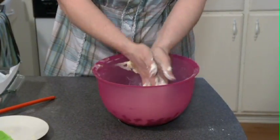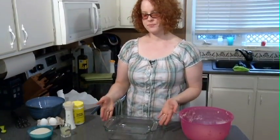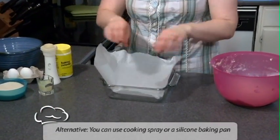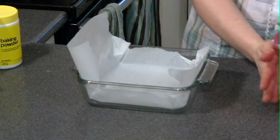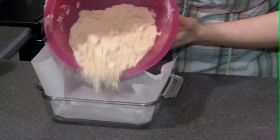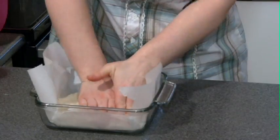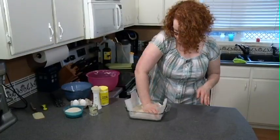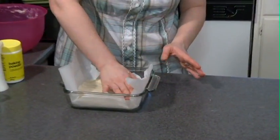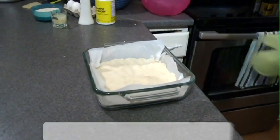Rub your hands together, work it through. It's going to look kind of like coarse crumbs. We're going to take our 8x8 pan — I like to put parchment paper in mine because it always comes out. However, just grease it really well if you don't have parchment paper. Then take the crust mixture, pour it in there and use clean hands to press it down until it isn't crumbly anymore, making sure you get those corners. Then put the crust in the oven for 20 minutes.